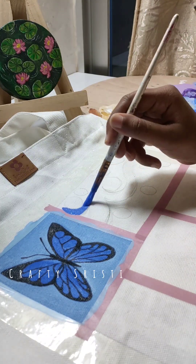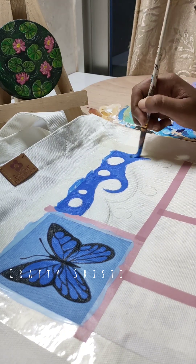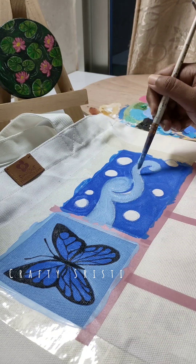My friend's favorite color — I am using a mood board. I am using a stencil mask and a different color.